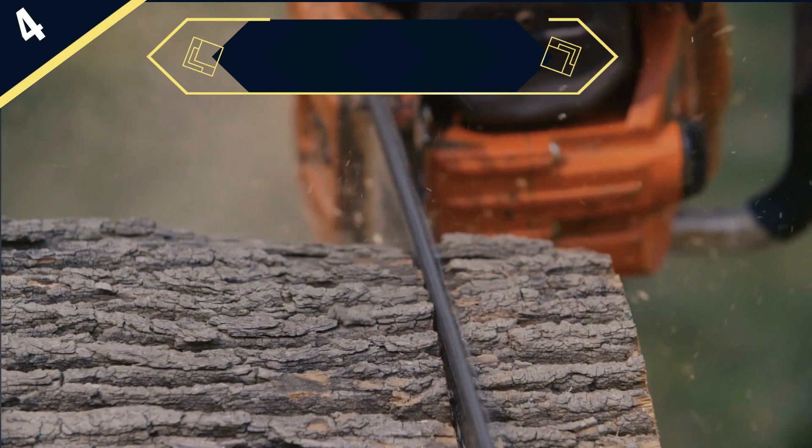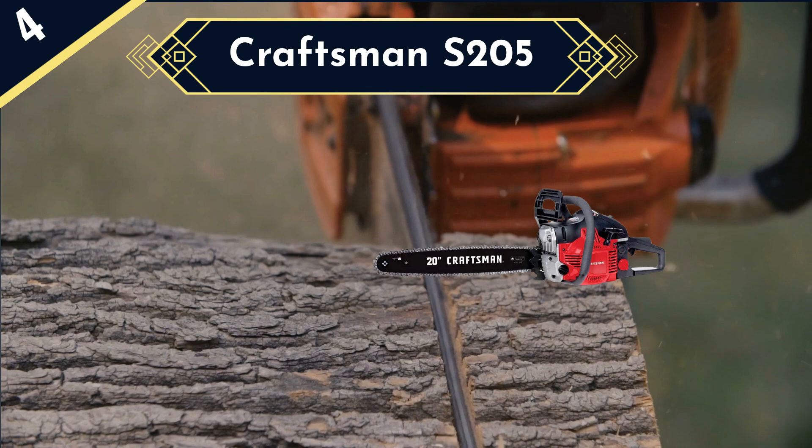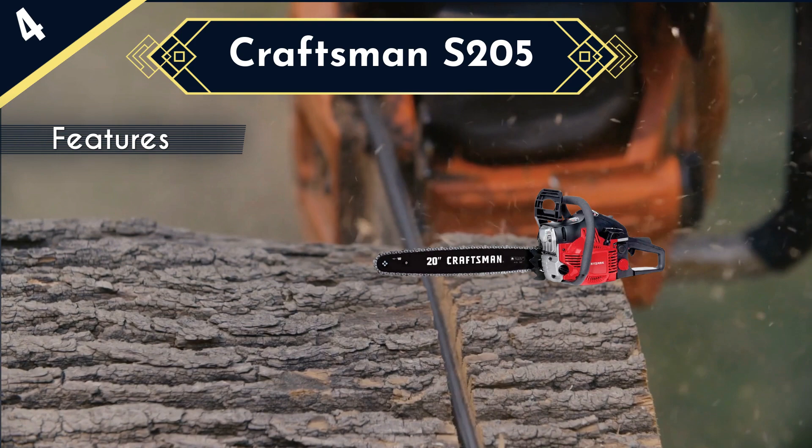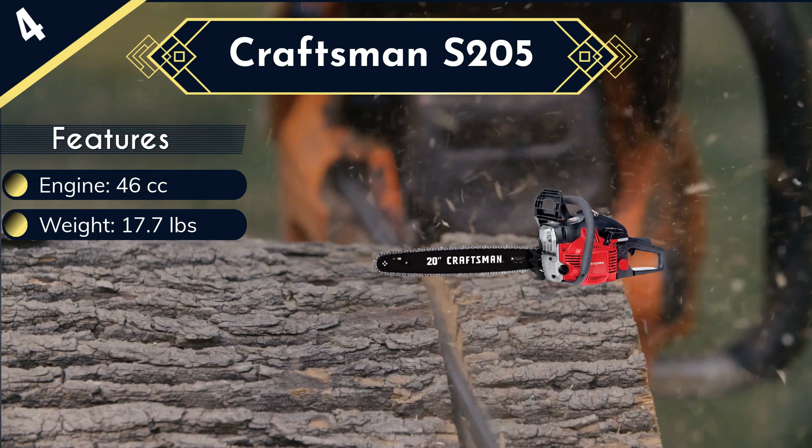The next 20-inch chainsaw is the Craftsman S205. The Craftsman S205 distinguishes itself from the competition by being extremely easy to use, making it an ideal model for absolute beginners who have never used a chainsaw before. It is powered by a 46 cc engine, which is highly capable and more than enough for casual use. It can cut any type of tree or branch of relatively small size with ease.